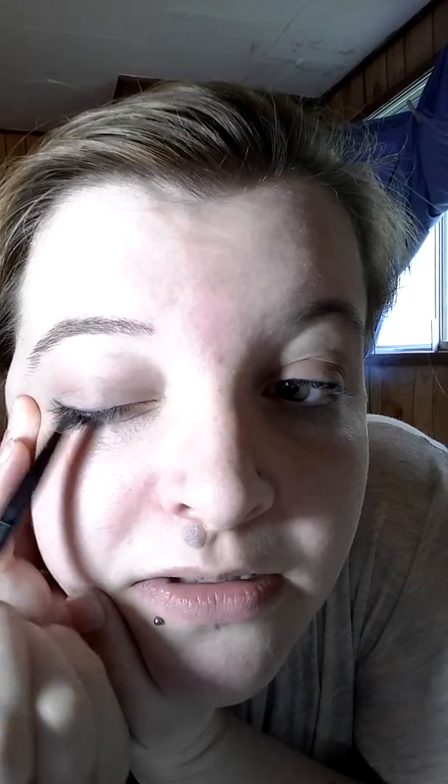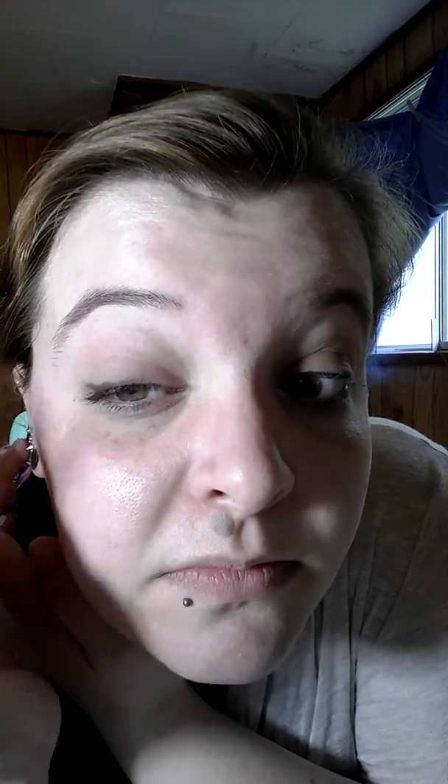Instead of regular liner, I'm using the same trio — I take this little straight eyeliner brush, dab it onto the dark color, and then just carefully go right over your lash line. Then the same to the other eye.